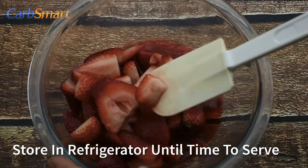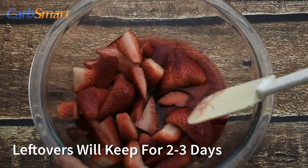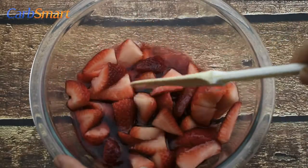Tightly cover the berries and store in the refrigerator until it's time to serve. Leftover Simply Strawberries will keep two to three days in the refrigerator if tightly covered, but don't count on them being there that long.